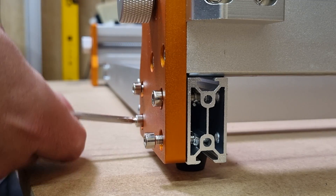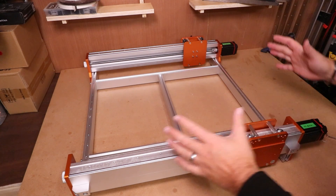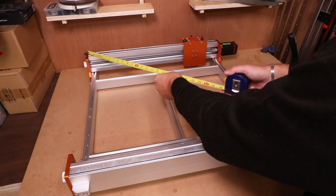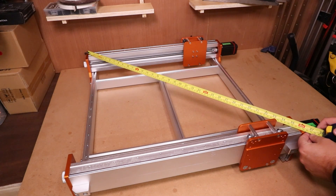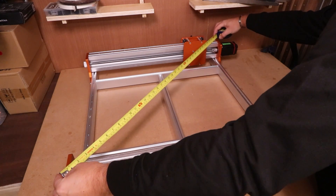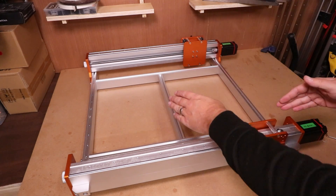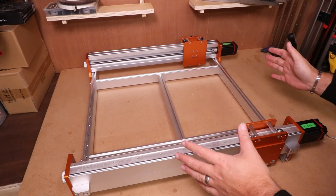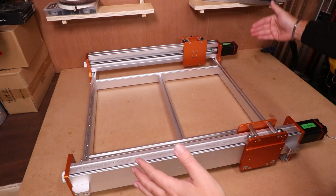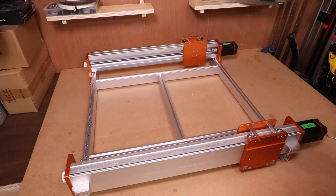With the base frame now fixed together with the axes on, we just want to do a quick check for squareness. The easiest way to do this is take a tape measure, go from corner to corner — that measurement is 95mm — and do the same the opposite way: 95mm. Both diagonal measurements should be exactly the same. If anything is slightly out, release some of the bolts and try to compress it the opposite way to get it square, keep taking the measurements, then tighten all the bolts back up. Straight out of the box this is square, so that's a good sign.